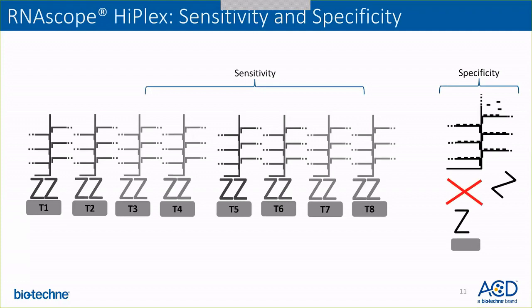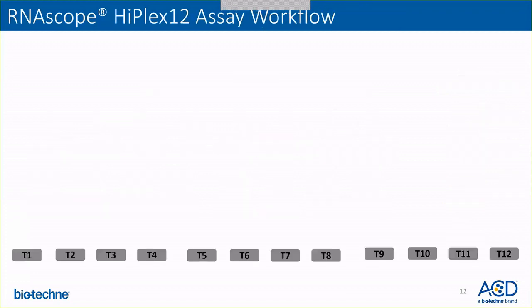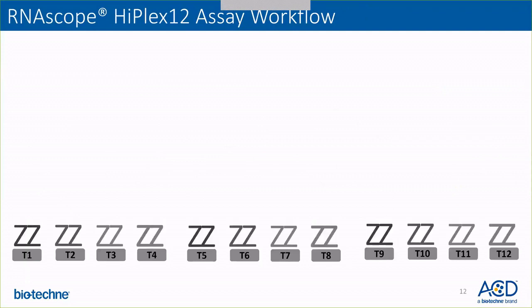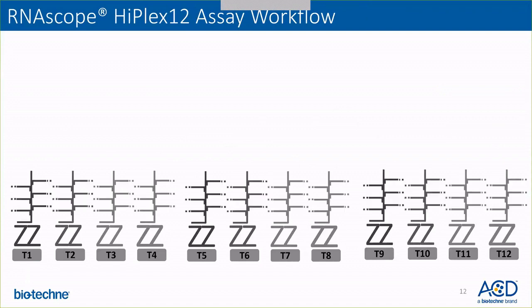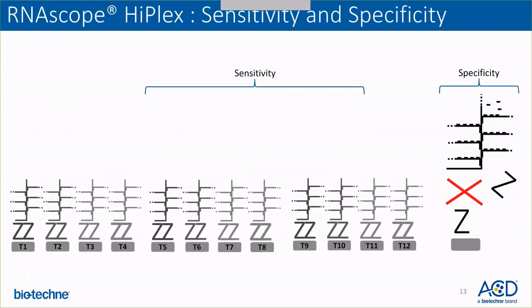The sensitivity and specificity of the amplification is maintained, since if only one Z binds, there will not be signal amplification. Similarly, for 12 RNA targets together, 12 target probes bind simultaneously, 12 pre-amplifiers bind, and the signal is further amplified. There is no effect on sensitivity and specificity of the assay because we still maintain it by not allowing a single Z to amplify the signal.